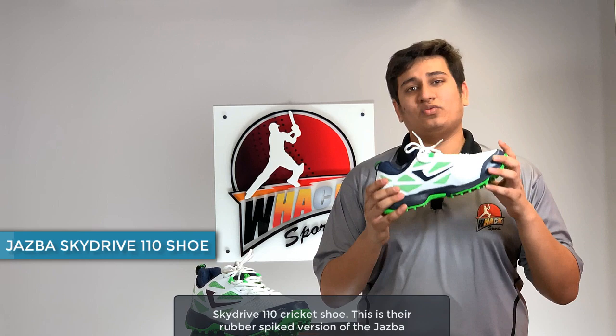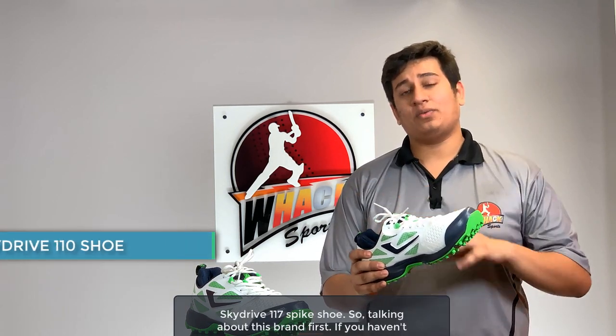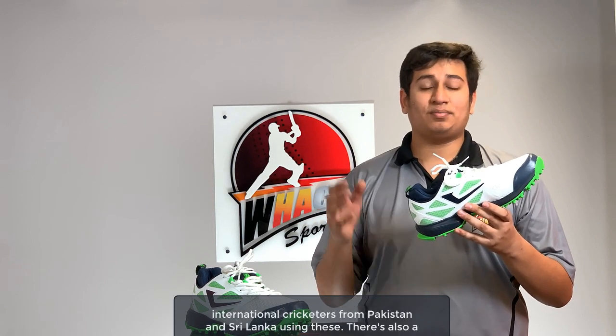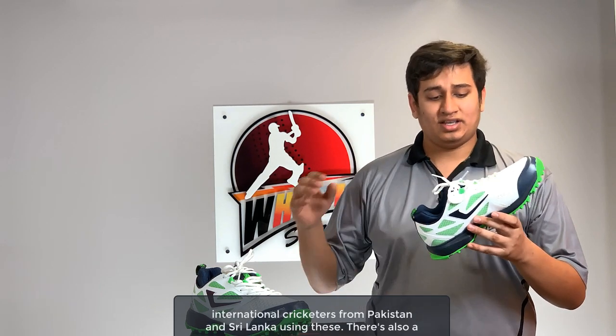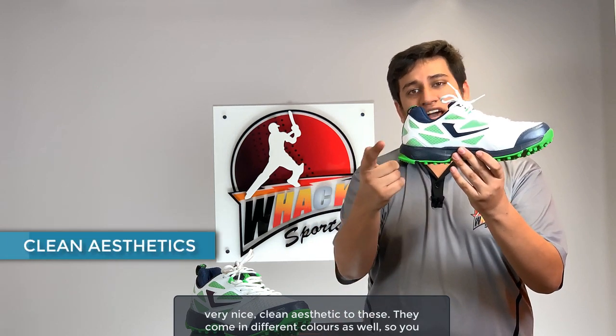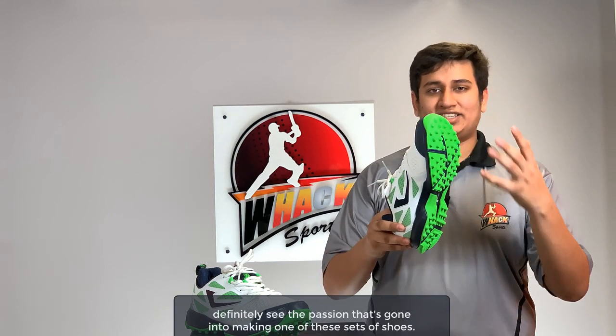Welcome to Wax Post Reviews. In this video we're looking at the Jasbah Skydrive 110, the rubber spike version of the Jasbah Skydrive 117 spike shoe. This is a new brand from England with a lot of international cricketers from Pakistan and Sri Lanka using these. There's also a very nice clean aesthetic to these — they come in different colors so you can mix and match as per your liking. The brand's name means passion.